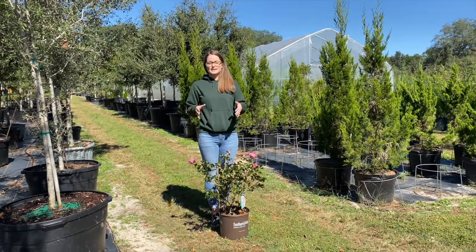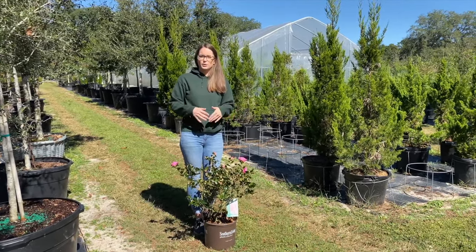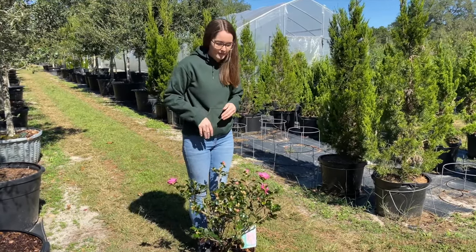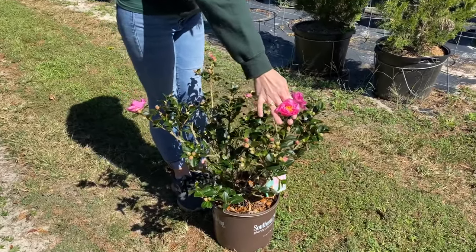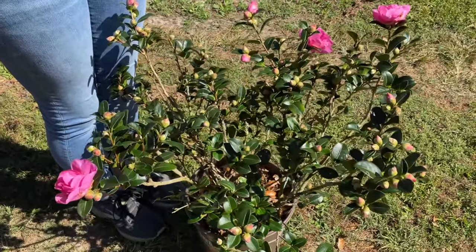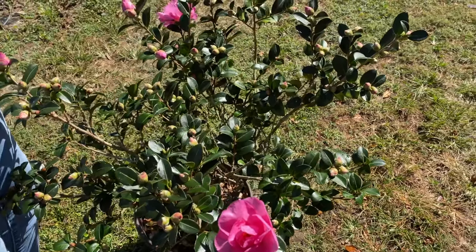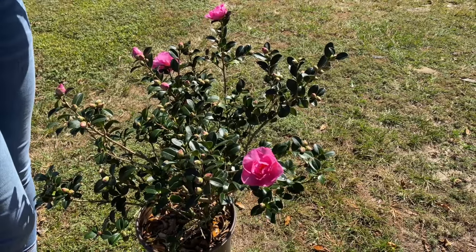Now that we've showcased some of our larger camellias, I want to shed some light on some of our dwarf varieties. These are perfect for people who don't want such a large tree-type camellia and want something more of a shrub that blooms in the fall. This one here is the Stephanie Golden — it has a beautiful fuchsia pink flower with a yellow throat and only gets about five feet high and four feet wide at maturity. These dwarf Sasanqua Camellias can handle about six hours of sun with a little afternoon shade, making them a great evergreen flowering shrub for your landscape.